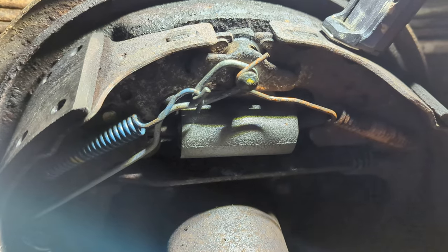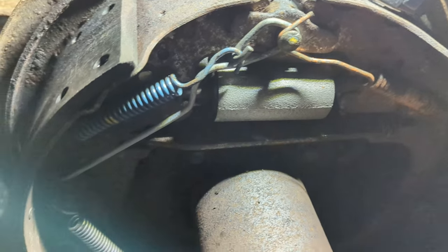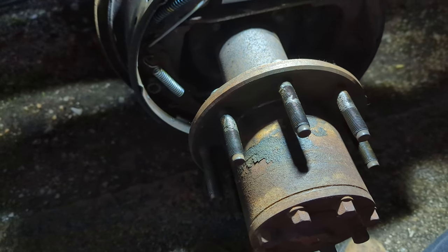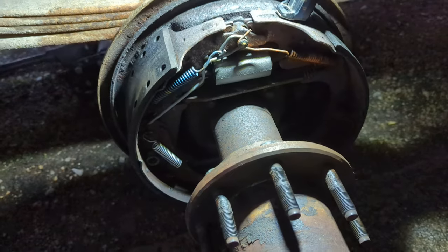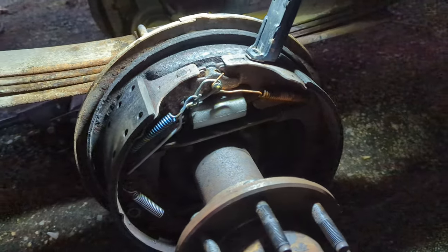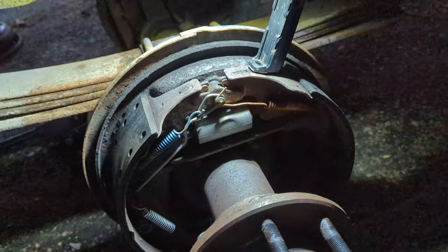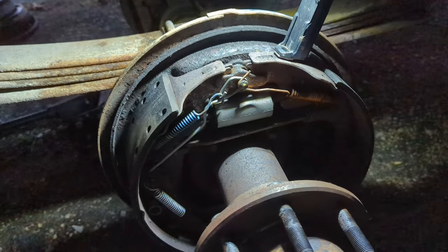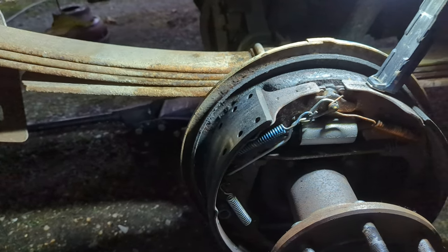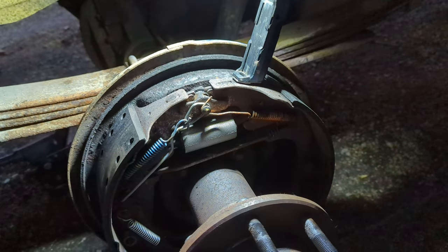I like to use degreaser and my pressure washer to clean all this up because it saves a lot of money on brake parts cleaner — save that for something else. The other side is going to be exactly the same, so I'm not going to film that. That is wheel cylinder replacement. The drum on these is beautiful — they just slide right on.